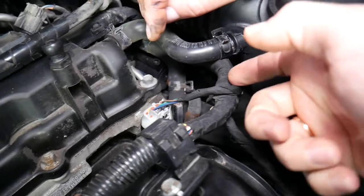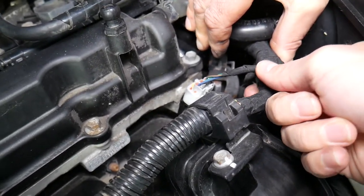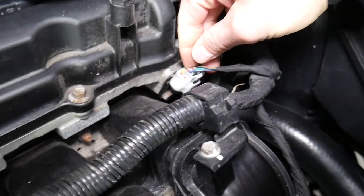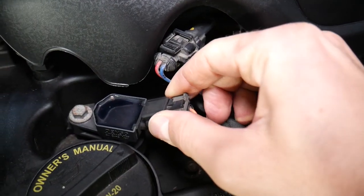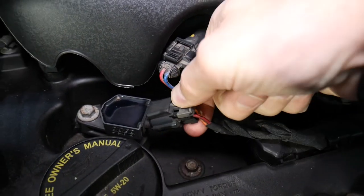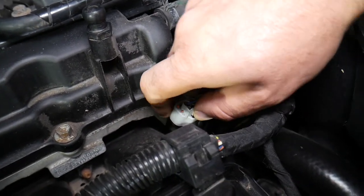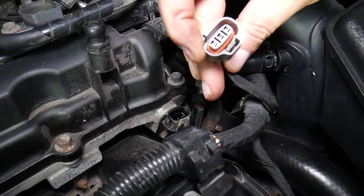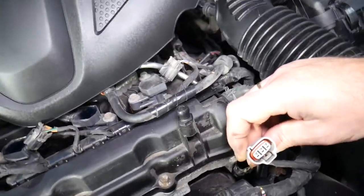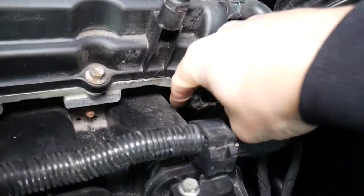If you have a code or problems with the car not starting, inspect the wires — make sure they're not eaten by an animal, melted, broken, or anything like that. Make sure the connector is pushed all the way in. In some cases you have a safety pin here that you pull straight out, then press down to release. This one is broken, so we push in the middle and disconnect it.